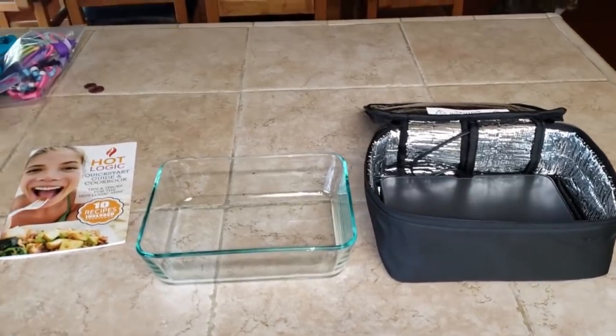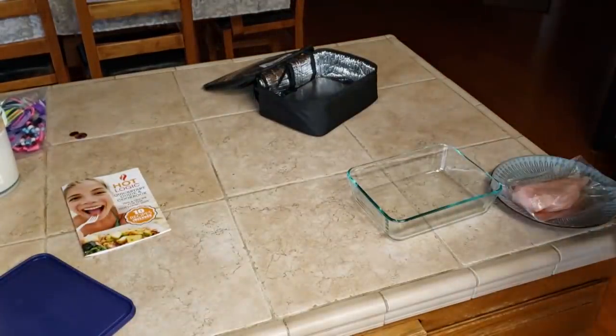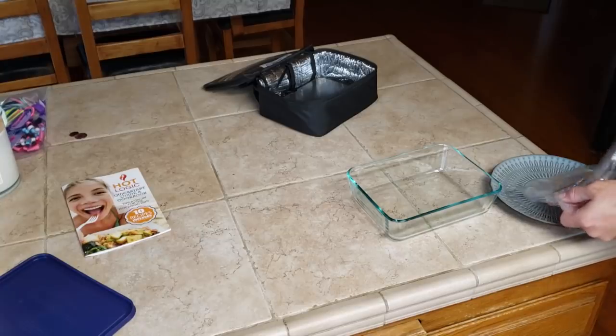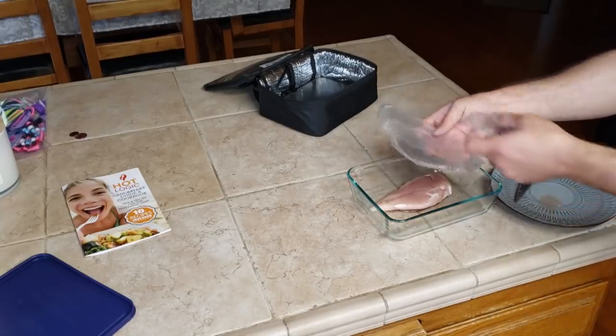I'm just going to kind of put some stuff together and you guys can see what we do. I realize that I'm doing this in my house right now, but I just wanted to try it before I got out on the road. But if this works out, this could be something that we could prepare ahead of time and actually have a hot meal at work and have good, decent food instead of eating hamburgers and crap all day long.